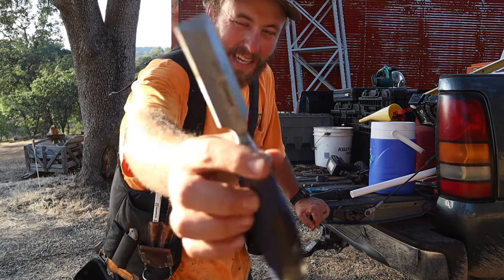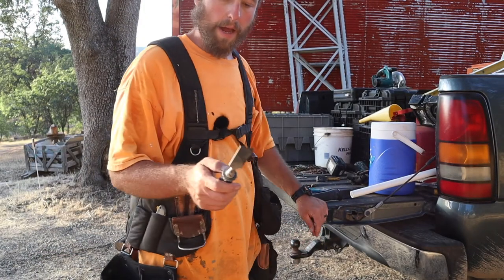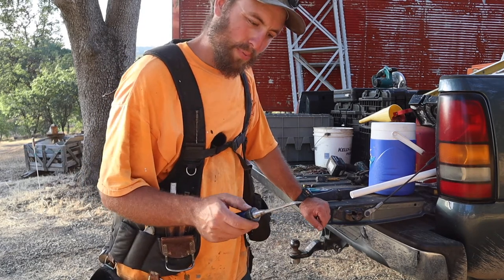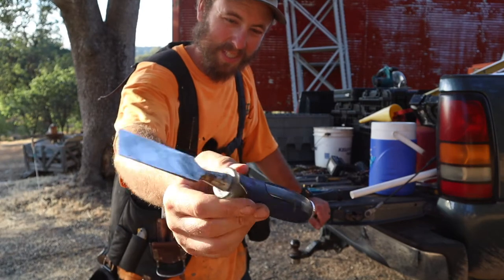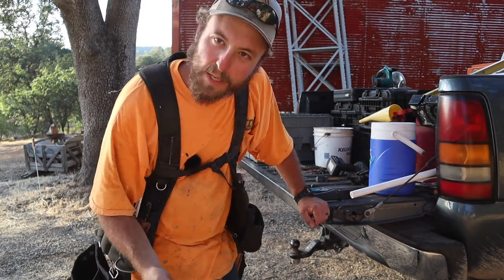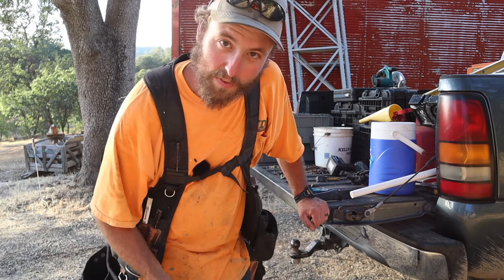Next is my chisel — I guess you'd call it a beater chisel. I try and keep it somewhat sharp, though it's probably not in the best shape. It comes in handy for chiseling, taking out wood, or prying sometimes. I'll probably switch it up and sharpen one of my other ones. I've actually gotten some sharpening tools and hopefully can do a video on that sooner or later.